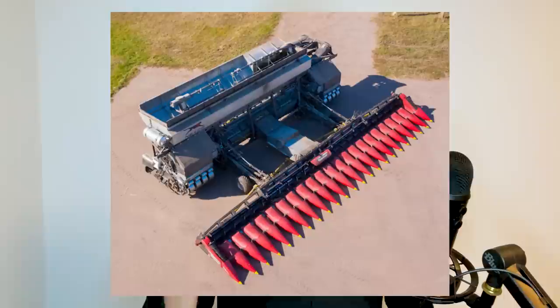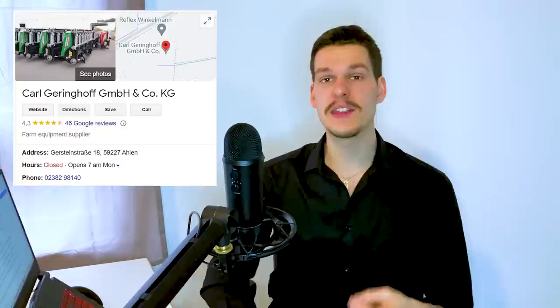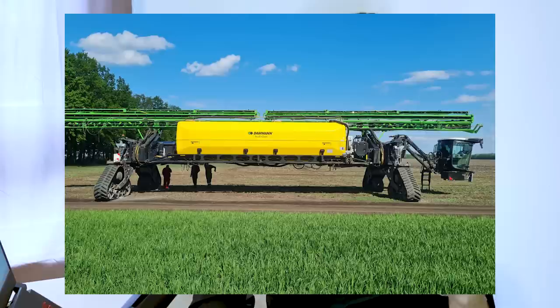This vehicle has four interchangeable modules: Combine, Sprayer, Planter, and Cultivator. These modules can be changed by only one person in 10 minutes, with plans to fully automate this process in the near future — though they've been talking about these plans for almost a year now and the results are nowhere to be seen. The harvesting heads are made by Geringhoff, and the Grainhopper should hold up to 32,000 litres — roughly twice the capacity of the John Deere X9 1100. The planter and cultivator are made by Federstadt, and the sprayer is made by Daman, either with a 12,000-litre tank and 30-metre boom, or a 64-metre boom with a 42,000-litre tank.